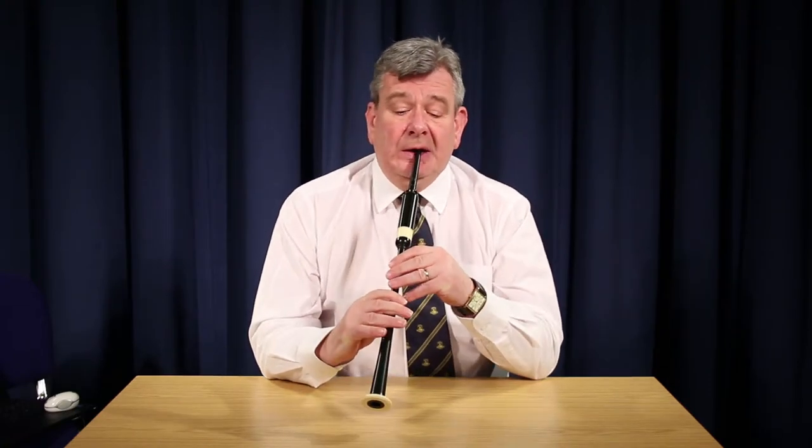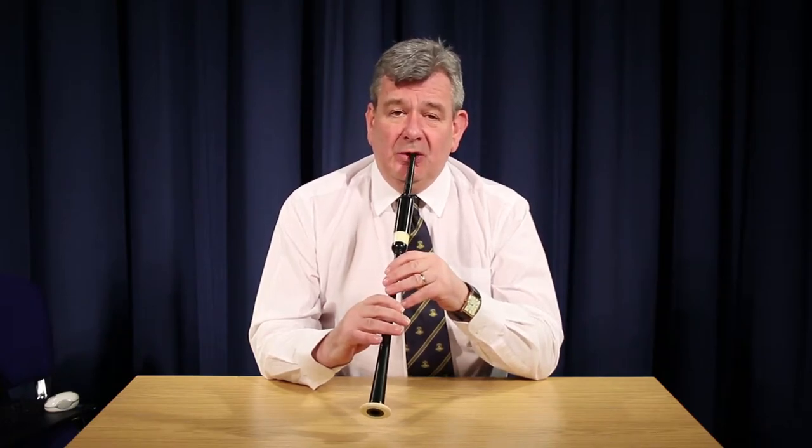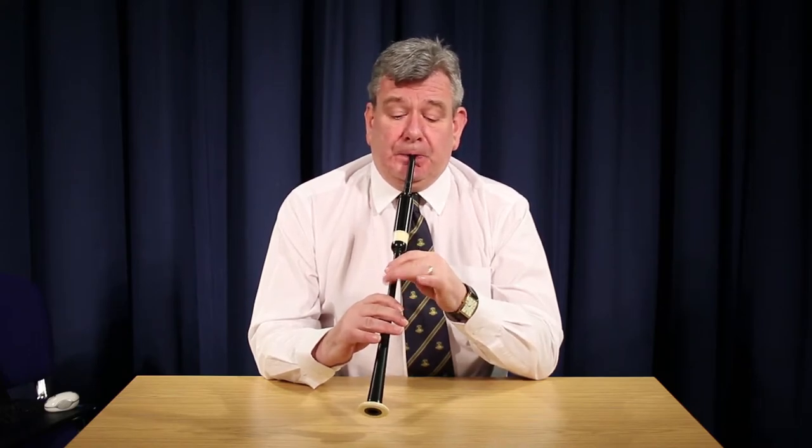Then, after this we have double E. Double E is quite simply a G grace note played on the note E, followed by an F grace note. We can play this from low A, or perhaps from C, and importantly from the note F.